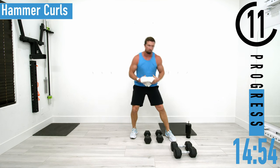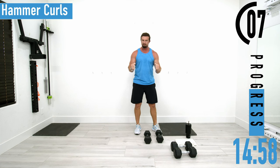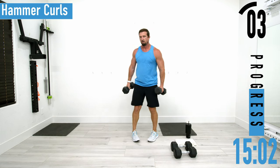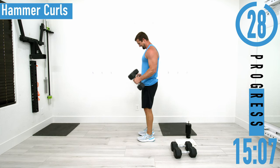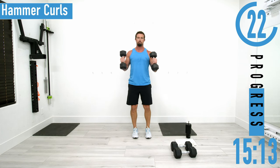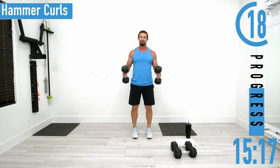Arms are pumped up. Next we've got hammer curls. This time we're going to have that neutral wrist position — palms facing each other — and we're going to stay like that the whole time. Coming up, back down. Biceps are burning.